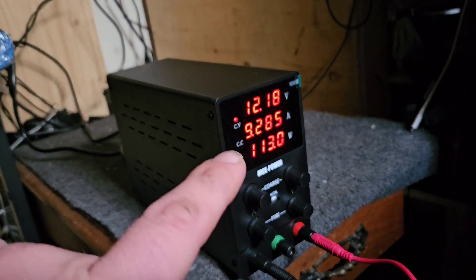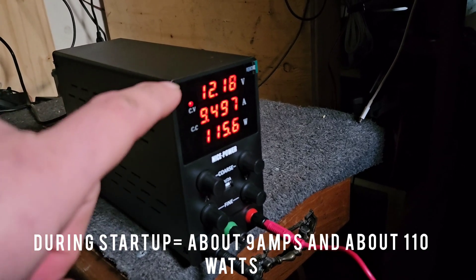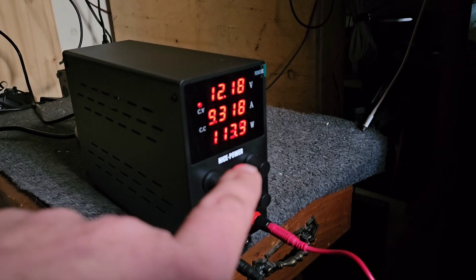You can see the little numbers. It's pulling about 9 amps at 12 volts. It goes up and down a little bit until it gets started. About 113 watts.